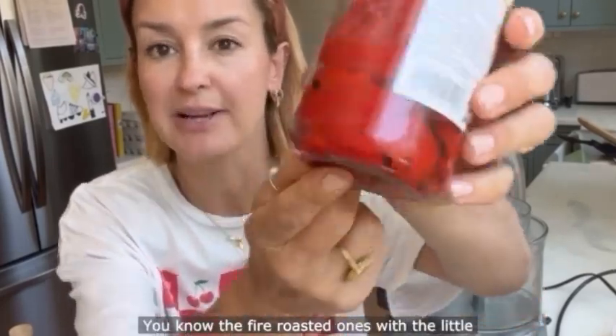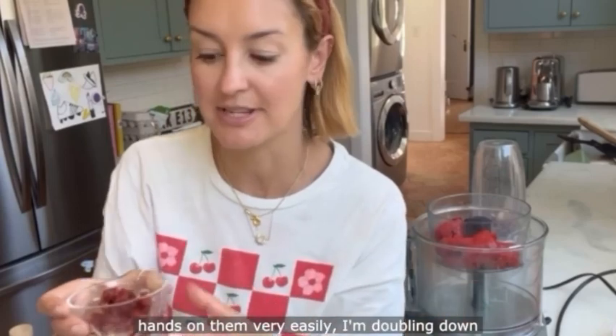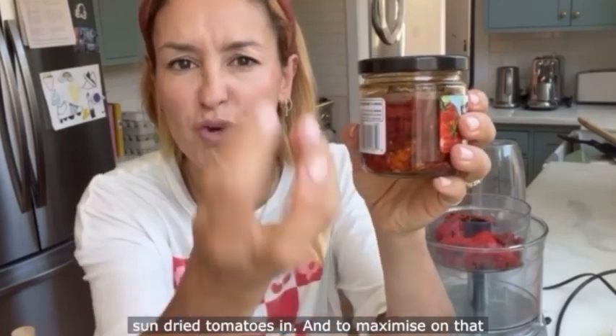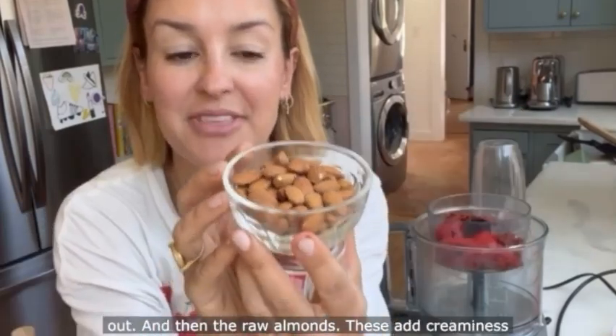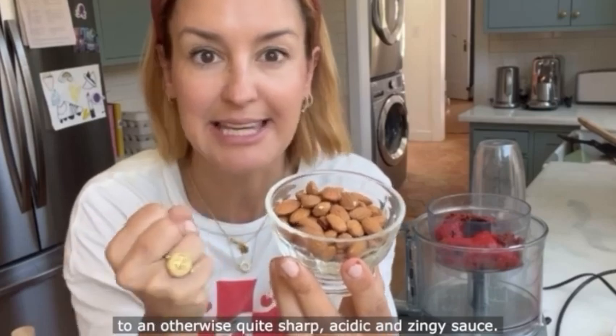The fire-roasted ones with the little black bits on for the extra flavour. Also in romesco you have nora peppers, but since we can't get our hands on them very easily, I'm doubling down on the roastiness and sweetness by putting some sundried tomatoes in. To maximise on that gorgeous sundried tomato flavour, we're going to use a quarter cup of the oil from your sundried tomato jar — lift them out with a fork when you weigh them out. The raw almonds add creaminess to an otherwise quite sharp, acidic and zingy sauce.